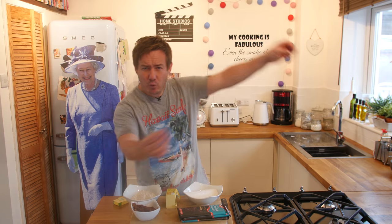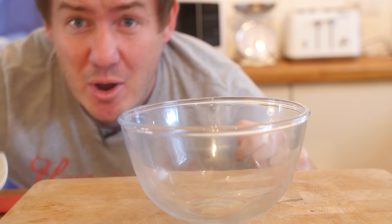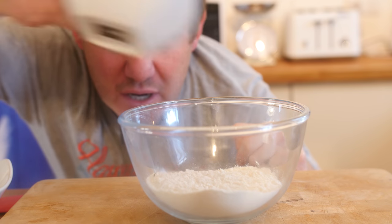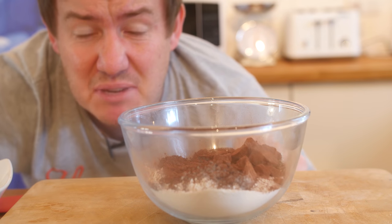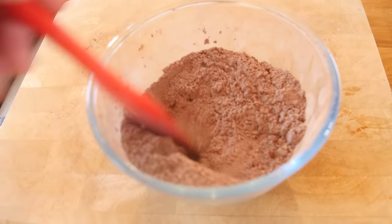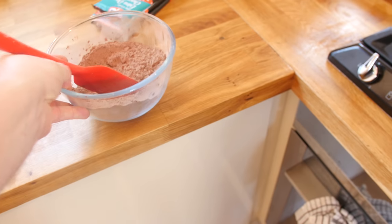If you would like to have a go, hit pause and write down all of these ingredients. The first step could not be simpler — all you need to do is get a bowl, put your flour in it and then also put your cocoa powder in it. Just a little mixy mix like that to incorporate it together, and congratulations you are now cooking. Put it to one side.